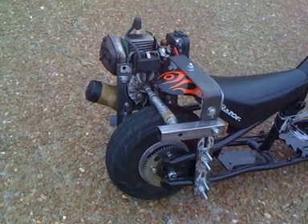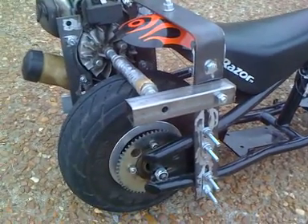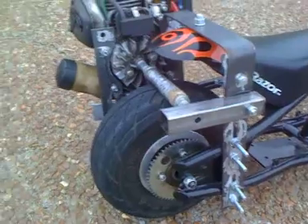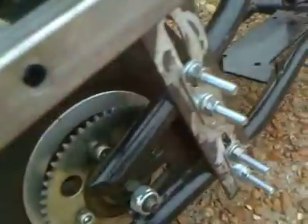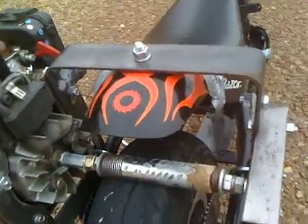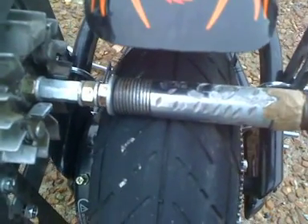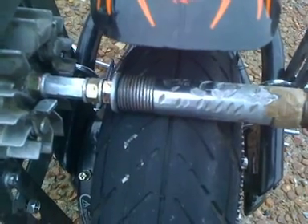I mounted up this mounting bracket here that allows me to use this as a friction drive. I can adjust it up and down for the tension. I've got a homemade spindle made from a short piece of pipe and some all-thread coming off the engine.